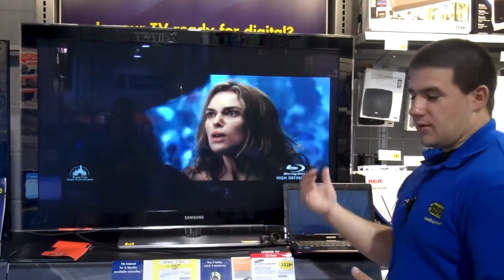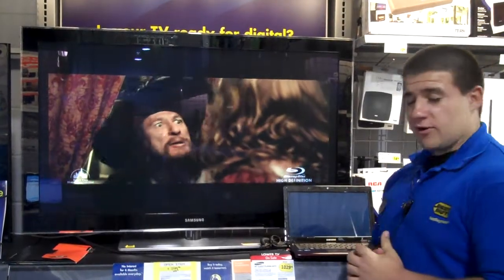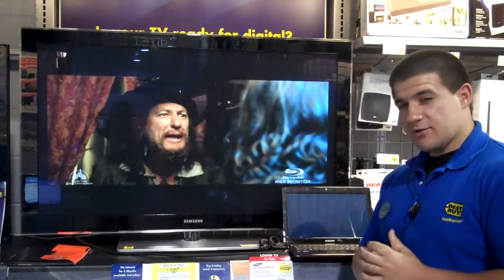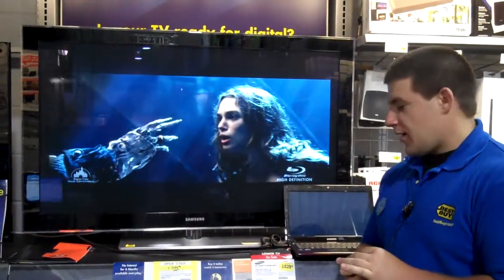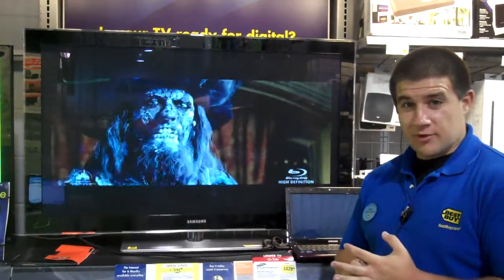Anytime you want to come in the store and just talk with us, we can explore all your options and make sure you can take anything from your computer and put it on your TV. We also have the push-to-TV network adapter — it can also wirelessly stream. The only requirement for that is you have to have an i5 processor laptop in order to do that.